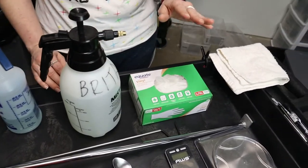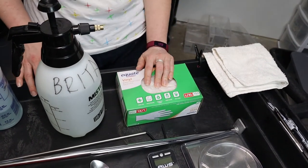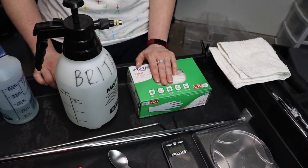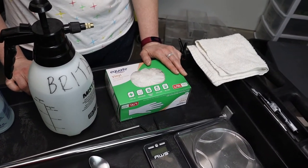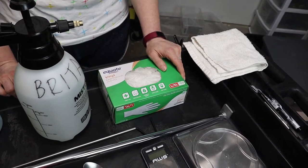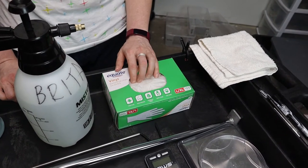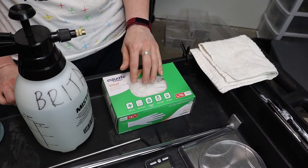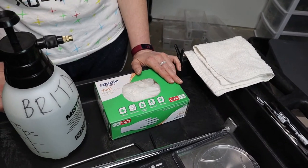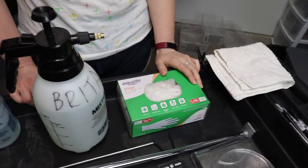Of course, gloves. Some people say they'll just hand sanitize afterward, but when I'm cleaning snakes with poo and wet urates I definitely like to wear gloves. We normally use nitrile powder-free gloves, but unfortunately there is a glove shortage right now so vinyl gloves is what we could find. These make your hands sweatier and are a bit more uncomfortable, but you use what you can find.